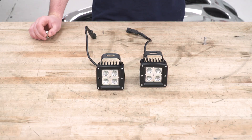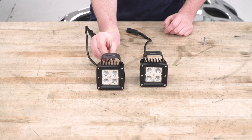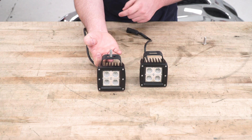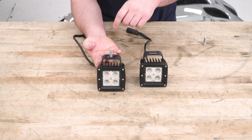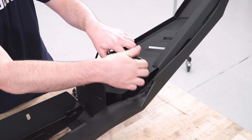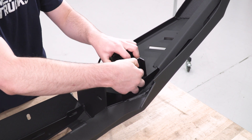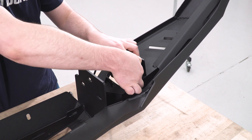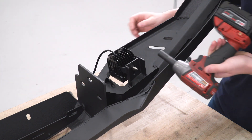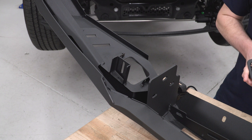One more thing before these are ready to drop into our bumper. These 13-millimeter bolts come in the kit — they just go up through the bracket like so. You can see those brackets have little cutouts to hold that bolt head still. We're going to insert this into the bumper and then come down with the 13-millimeter nut and tighten the two together, with a lock washer on there as well. Come in here with the 13-millimeter socket and tighten that down, then we're going to do the same thing for the other side.